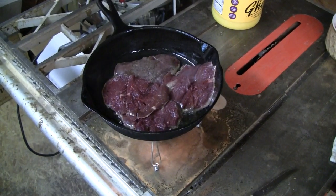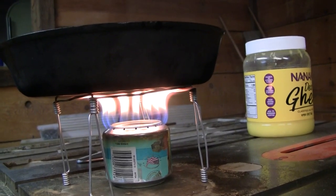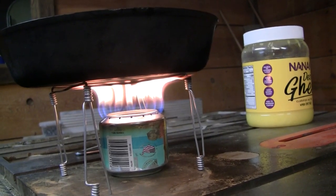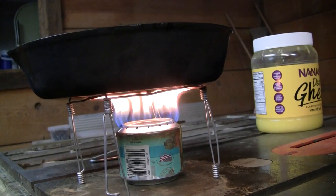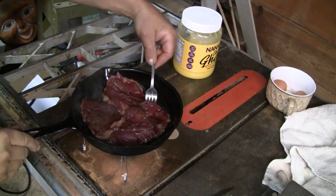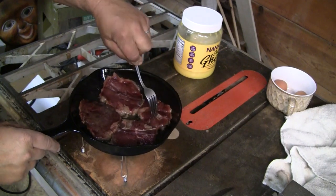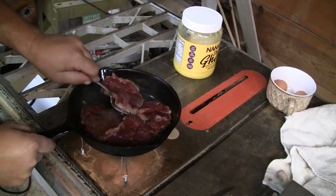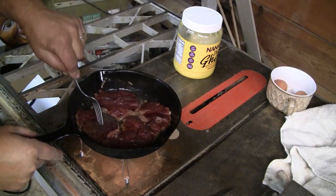Let those cook up for a few minutes. You can see this stand is holding my cast iron skillet, and my stove is working absolutely beautifully while I cook up some venison. I'll scramble some eggs. This is awesome — making sure they don't stick too much.